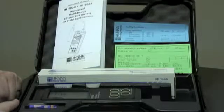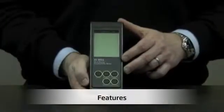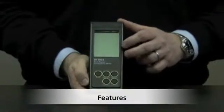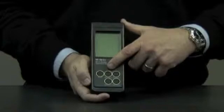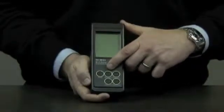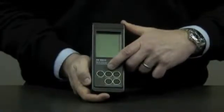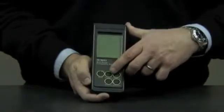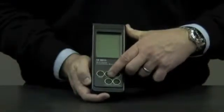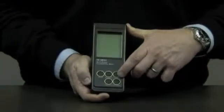Now I'd like to show you the features of the unit. We have a large LCD display, an on-off button, and four measuring range buttons: 0 to 199.9 microsiemens, 0 to 1,999 microsiemens, 0 to 19.99 millisiemens, and 0 to 199.9 millisiemens.